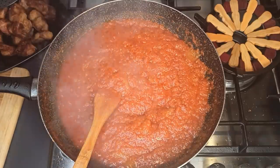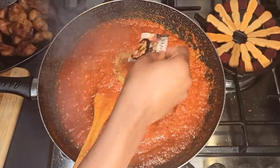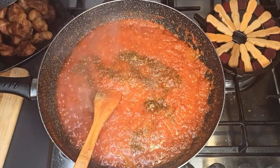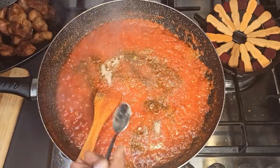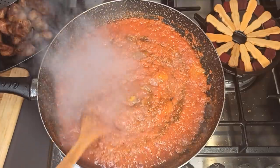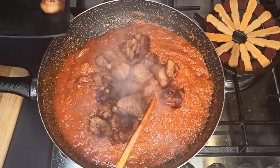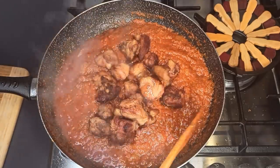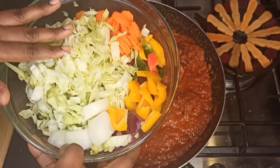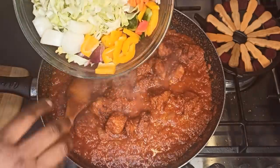The stew is almost ready. At this point, add in your seasoning — I'm using Sankofa seasoning, which is mixed with everything including white pepper — and some curry. Stir it and add in the turkey and the vegetables. I'm using cabbage, carrots, yellow pepper, green pepper, red pepper, red onion, and white onion. Add it all to the stew.